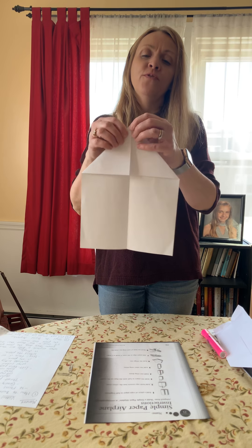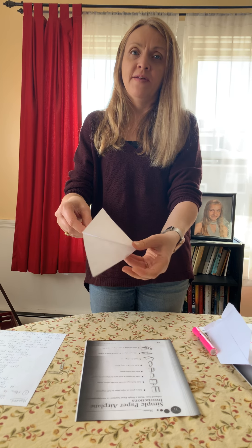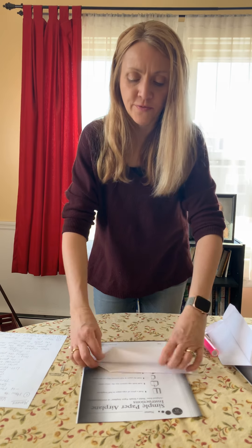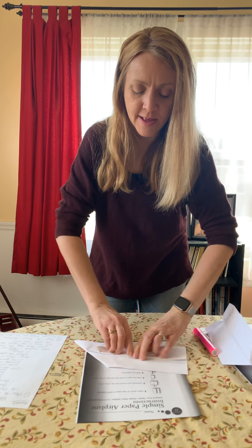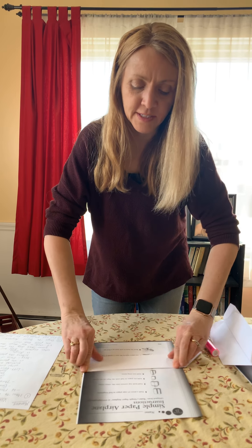Then you're going to fold the paper in half with the flaps on the outside — fold it in half the other way so the flaps are on the outside now. Then you have to fold your wings. Fold this side down — that's one wing. Then turn it over and fold the other wing down so it looks like this.